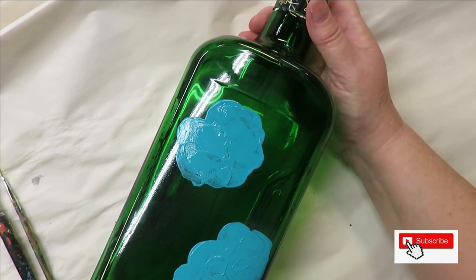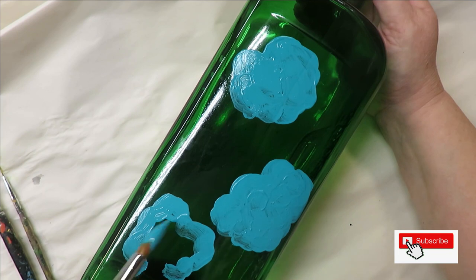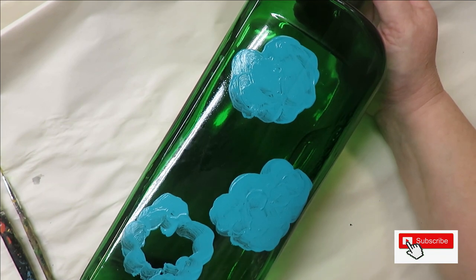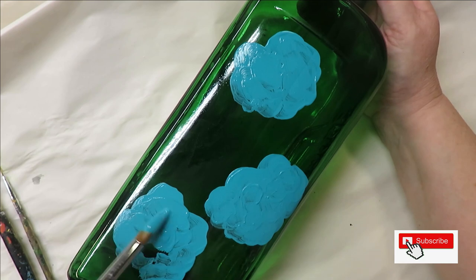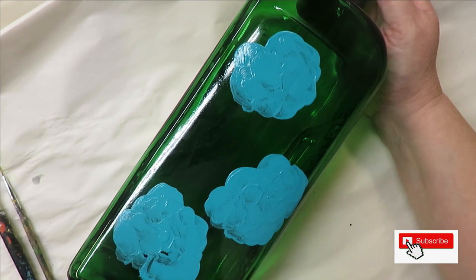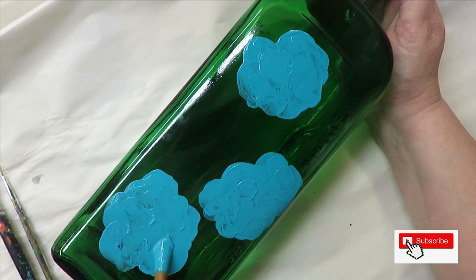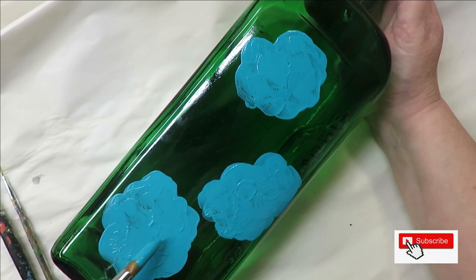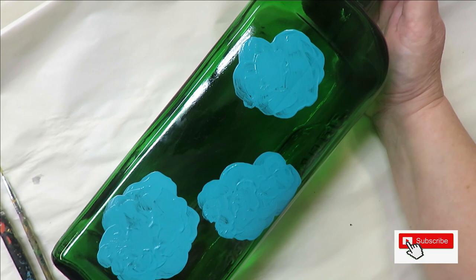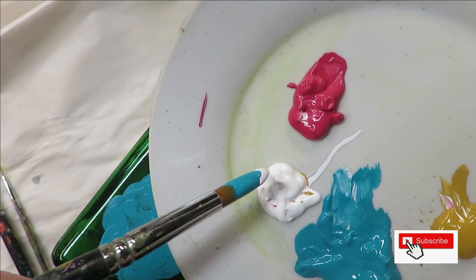They don't have to be a circle — it can be roughly kind of round, or you can make it more like a cloud shape. I'm going to go back over this one to get it a little more opaque. Keep in mind the more opaque your design is, the more durable it's going to be. People worry about paint scratching — treat it with respect obviously — but a thick coat should be fine.